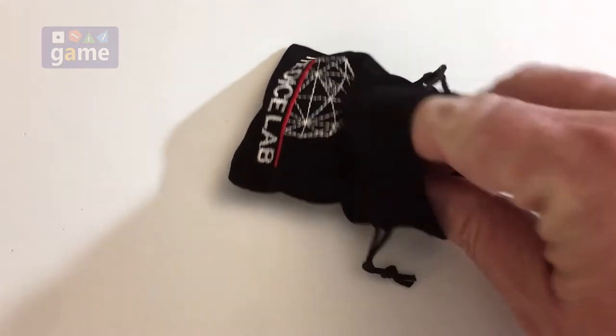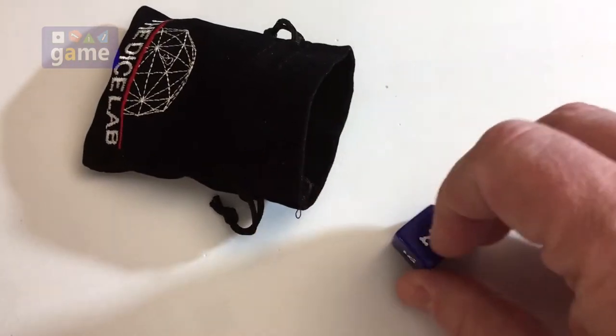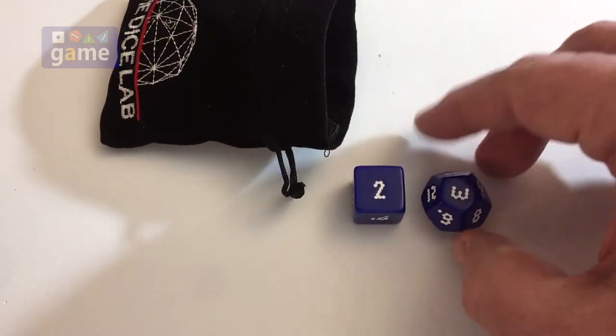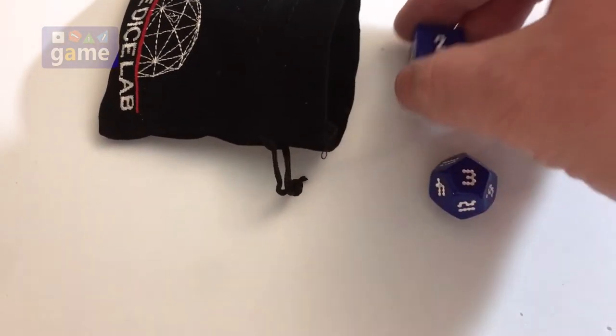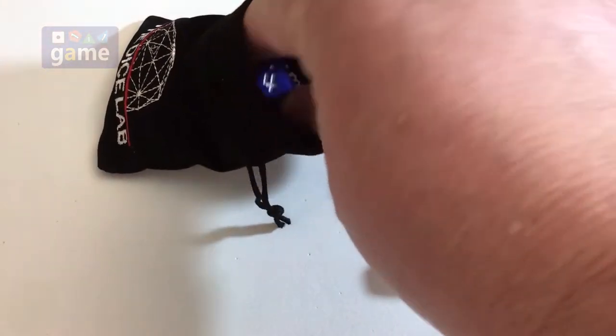So one thing that they've done here — which I'll pull these out and show you real quick — is you'll notice a kind of unique font on them. Kind of an old, looks like a little digital LED screen or something.